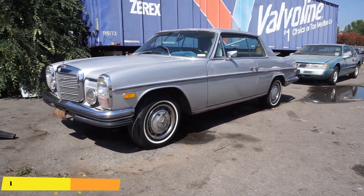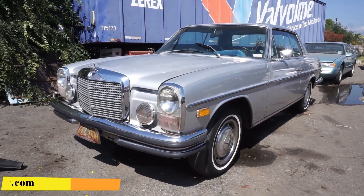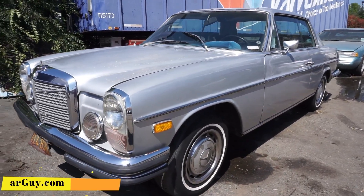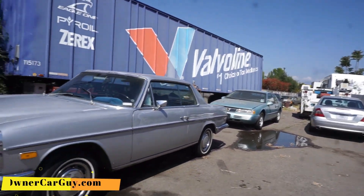One Owner Car Guy, oneownercarguy.com. What I got here for you today is a barn find car. We just did a detailing video and this is the final result of everything being all detailed out. If you've been here long on my channel, you know this one was sitting right back there in that corner — that's where it was.